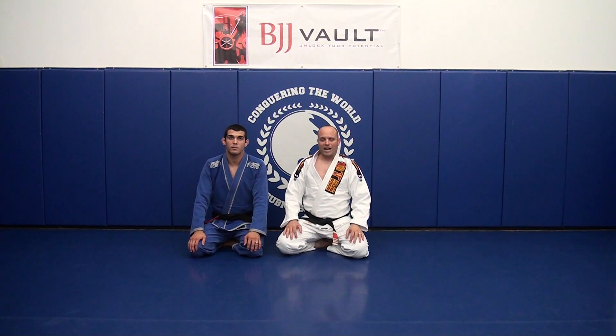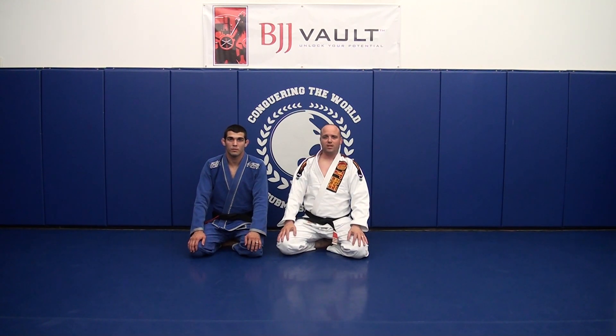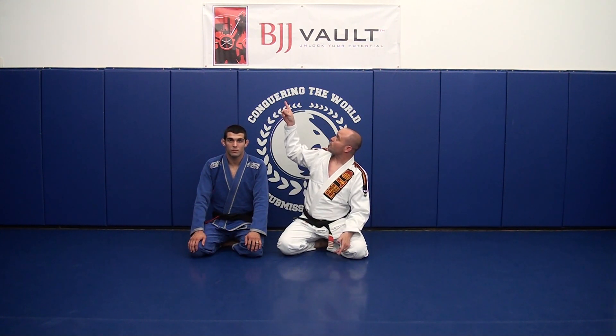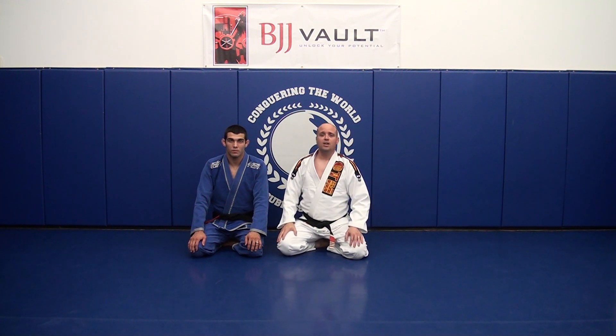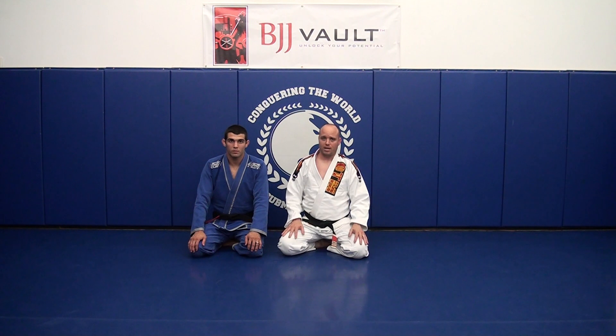Hey, what's up guys, this is Brad Jackson and Sean Roberts. We're here again to show another couple of jiu-jitsu moves — this will be our third one that we posted. We've been getting a lot of requests to do some additional videos, so if you can see in the background, we've created a new YouTube channel called BJJ Vault. This is where we're going to be posting all of our videos moving forward, so please subscribe. Today I'm going to show a guard passing technique.